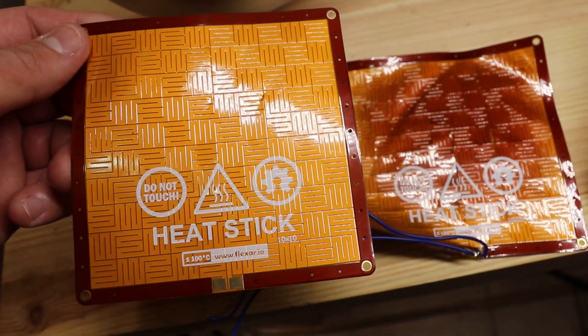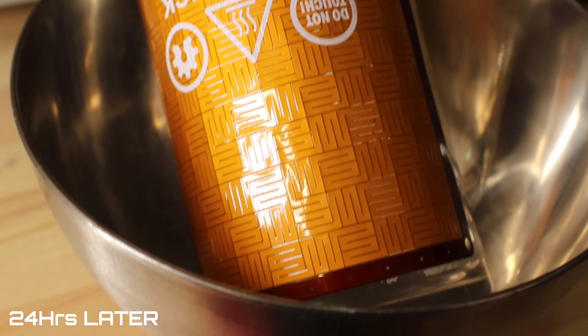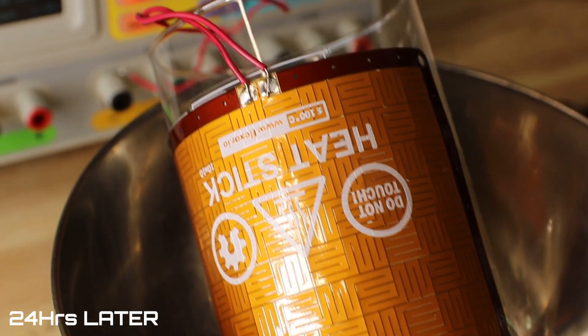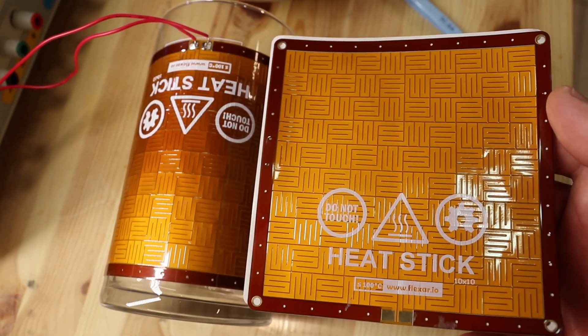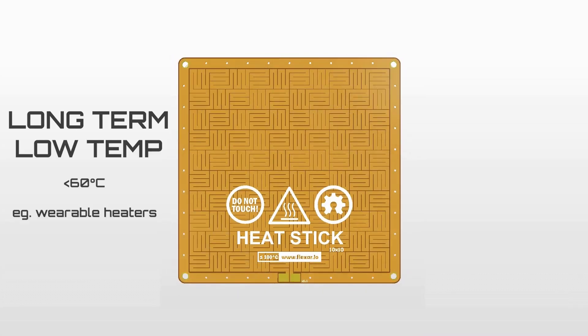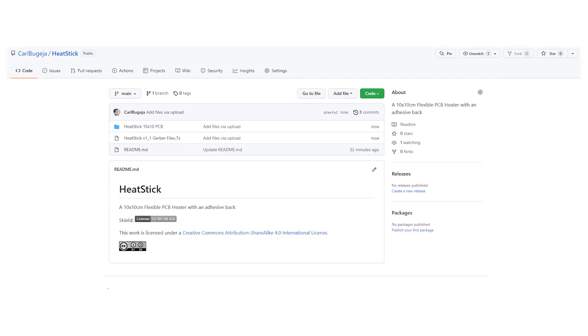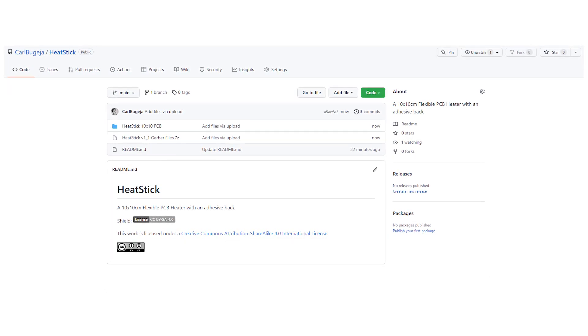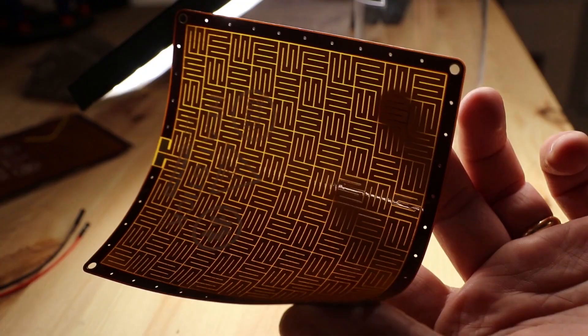I continued the test for two more days and this was the final result — it's looking so ugly. I then tested another sample operating at 100 degrees Celsius. It took much longer for the discoloring to happen, but 168 hours later it started happening again. So moving forward, I think there are two possible uses for this: long-term low temperature, and short-term high temperature. The open source files for this heater are available on my GitHub, and if you'd like to see more thermal PCB projects, press the subscribe button if you haven't yet — bye bye!